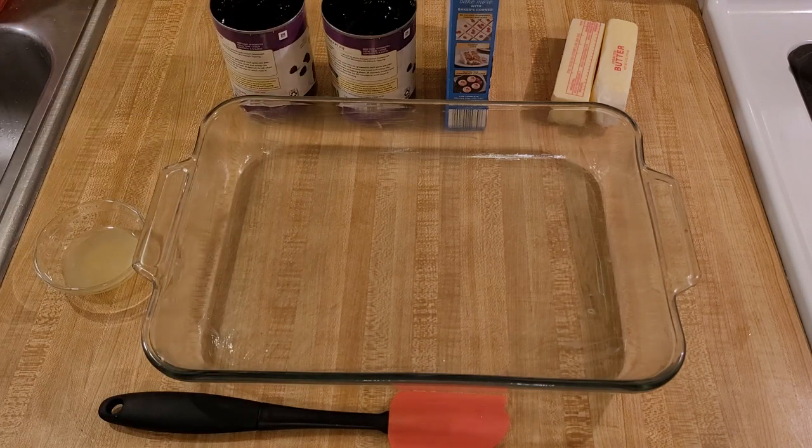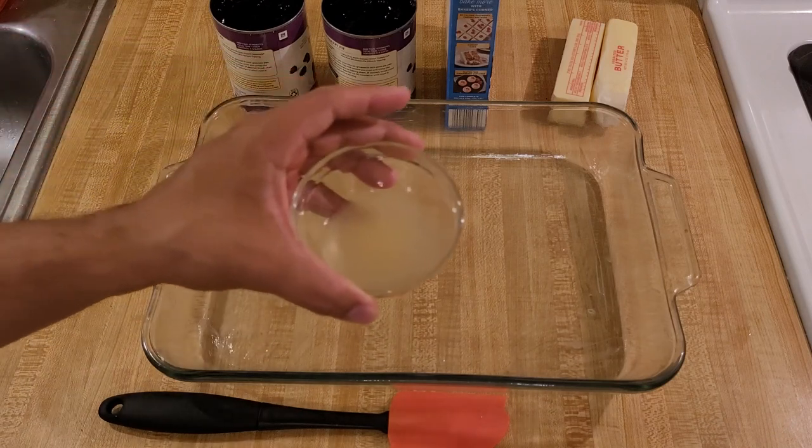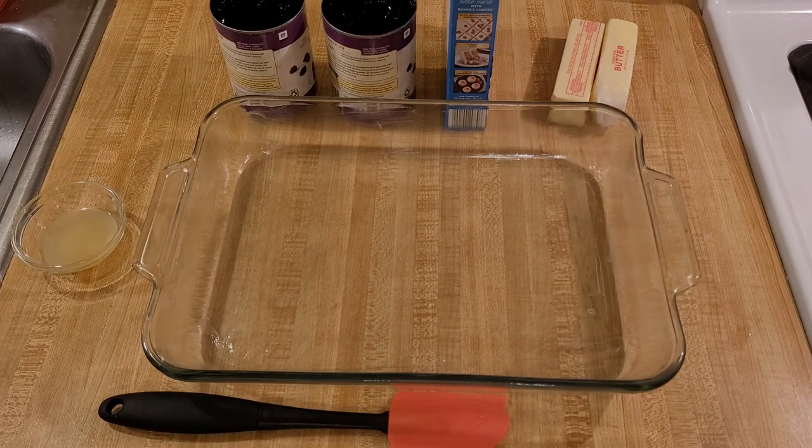Those are the three basic ingredients for the dump cake, and you can just use those three and it'll be awesome. But I also suggest adding one and a half tablespoons of freshly squeezed lemon juice. I think it's going to bring out the berry flavor very well.